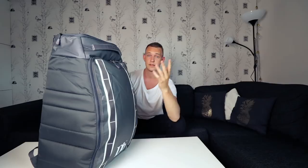Let's look at the structure. I've got the grey one with the white details. If you're new to this brand, Douchebag, the good thing is they're very smart. You see these small straps? These are used for hooking up bags with another bag, so you can hook this bag up with a smaller Douchebag — just click it on these straps. Thumbs up for that.